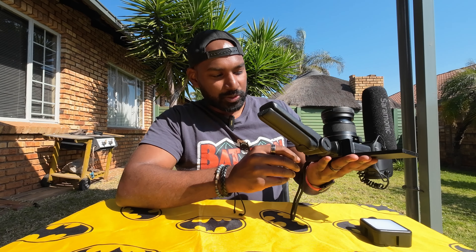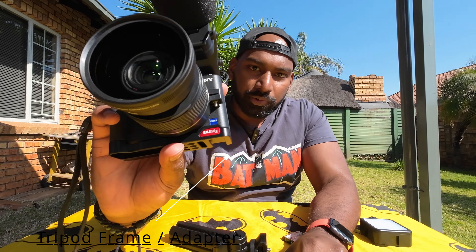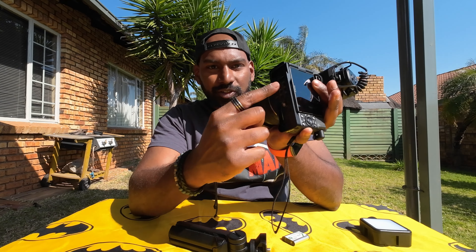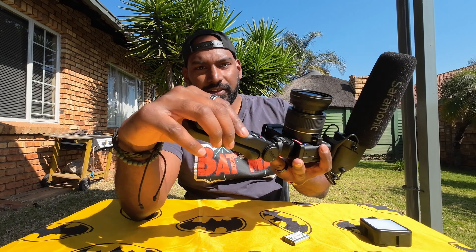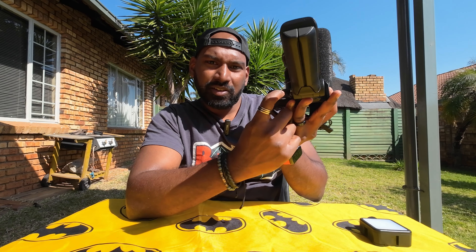Next up on the list — as you guys all know, the one flaw with the ZV1 Mark One is that you cannot replace batteries with a tripod installed. Not anymore. I got a U-Rig, which is a plate extension you screw into the tripod mount at the bottom. It gives you multiple quarter-inch threads so you can connect to a different thread, and even with a tripod connected you can now access the battery compartment, swap out batteries, put in new batteries, and access the SD card.